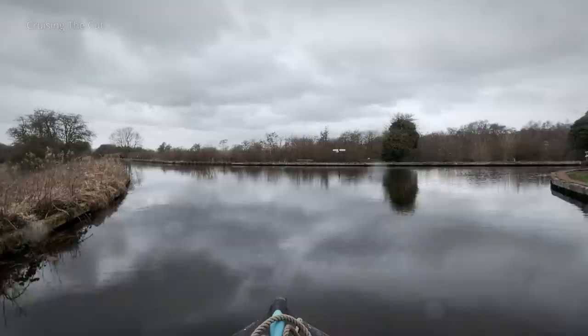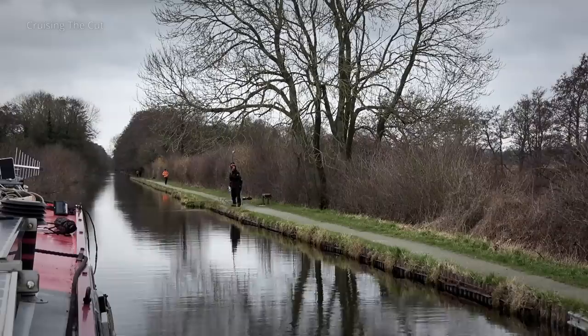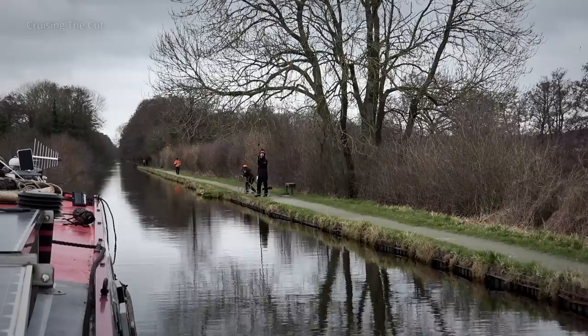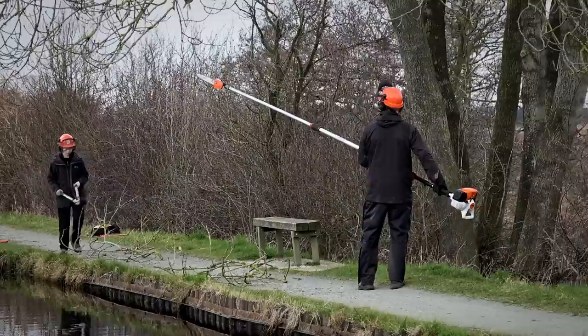Here's the junction where we turned back onto the main line of the Llangollen heading west. We spotted people wielding chainsaws on the towpath - the stuff of canal-themed horror films perhaps? No, more likely good-hearted volunteers doing their bit to keep the towpath trimmed.